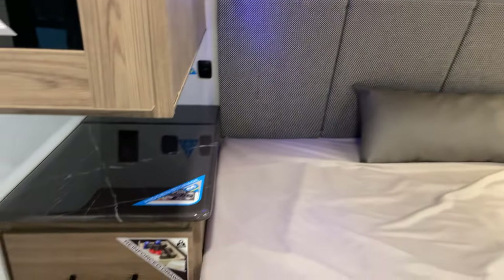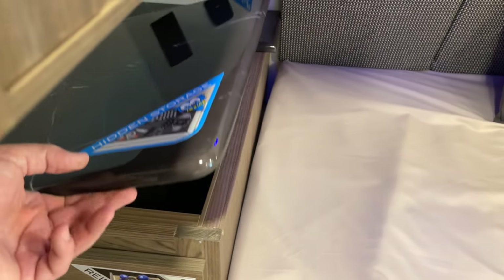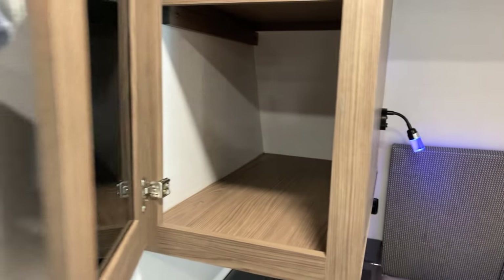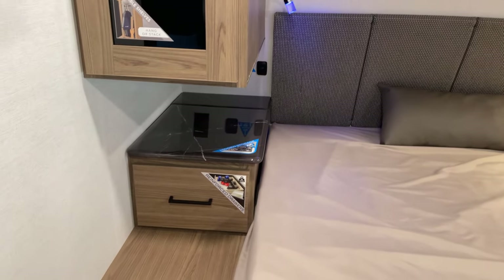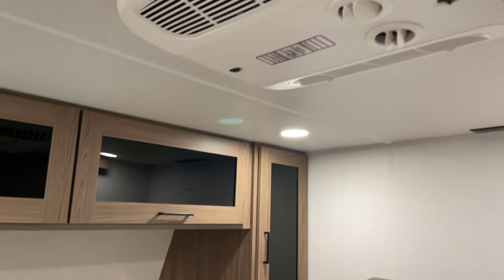There's hidden storage underneath here — a neat place to store things. These are solid surface poured epoxy countertops. The soft-touch drawers are really neat. I just love the woodworking in here — give the drawer a push and click, soft-touch close all around.